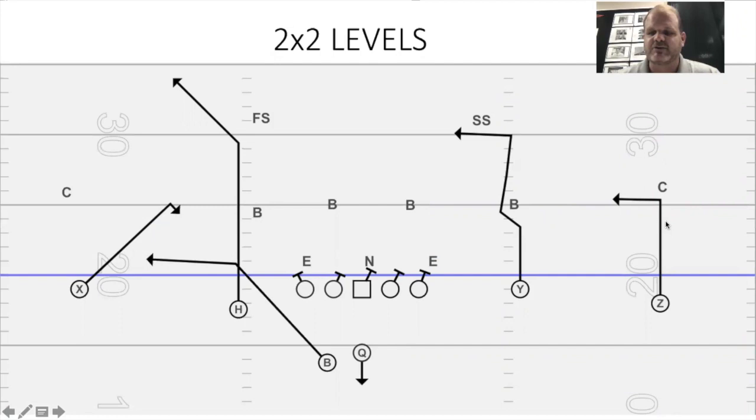We're trying to hit this square end right here — I call it a 5-yard square end. This is our number one look in our progression; this is where we want the ball to go. And this is why it's a great 7-on-7 play. You have a goal line situation — you can't hand it off and run it in, you can't line up in a jumbo set. This is a great throw to make in 7-on-7.